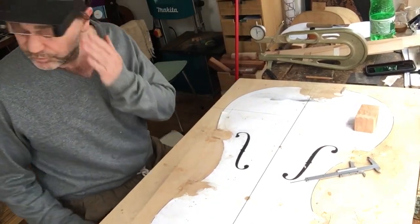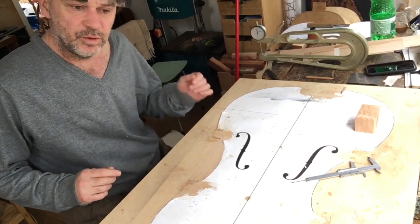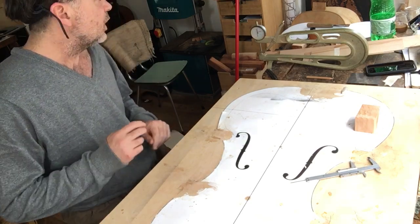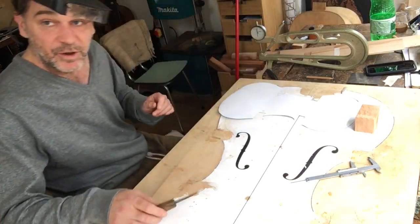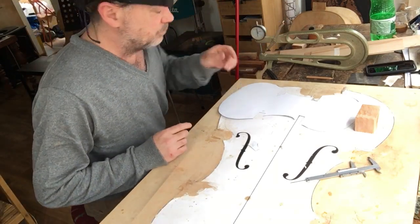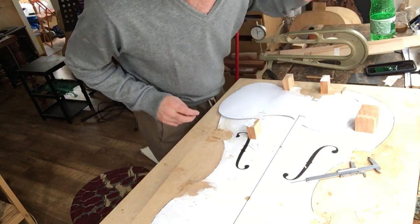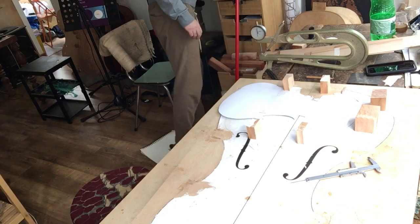We are starting the Anton Posh viola. There were a few requests from people asking to show the technique of working without a mold. Anton Posh was a Viennese maker — a really hip and cool Viennese maker that's not very well known — and he most certainly made this instrument without a mold. So basically what we're doing is starting with the corner blocks.